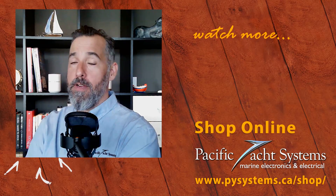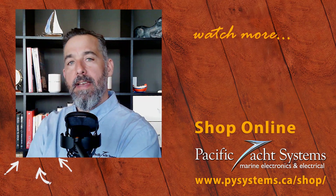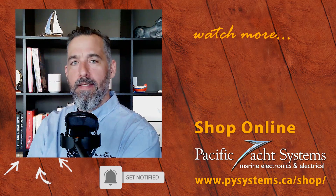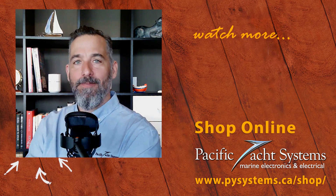Thanks everyone for watching. Please submit your questions so we can geek out further. Go on our website to find more answers and solutions with this sort of setup. Thanks for asking, and thanks to all of you for listening and tuning in.